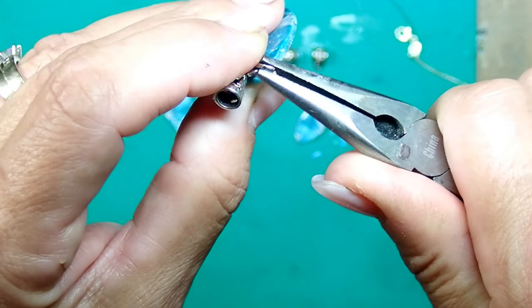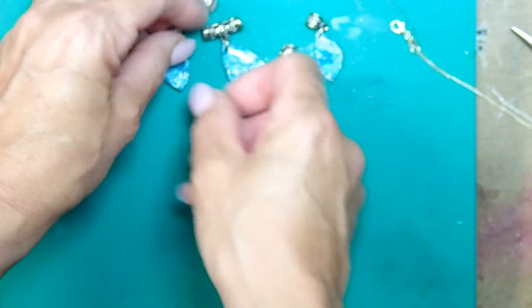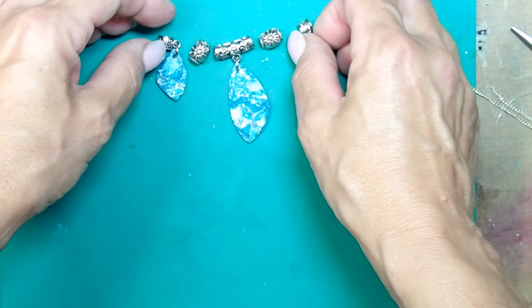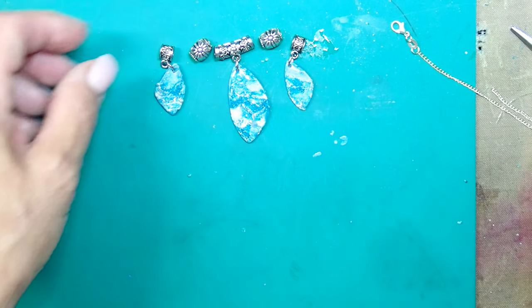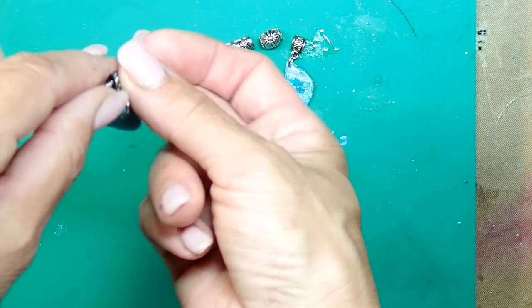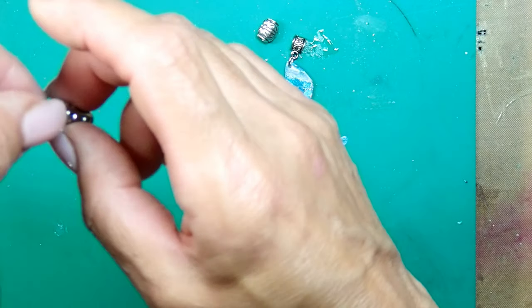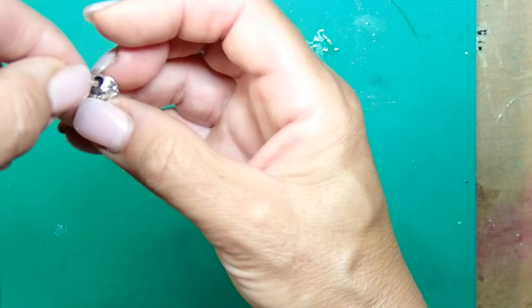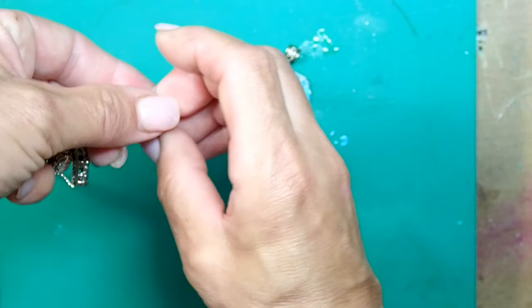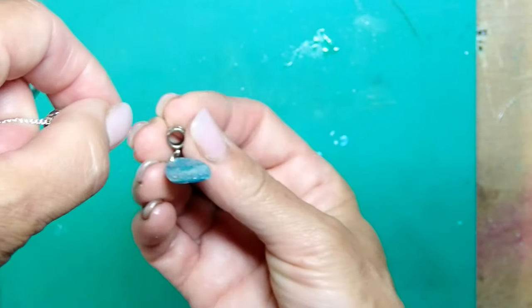After you're done with the connector bales, you're ready to start putting the whole necklace together — it is such an easy process. I'm going to put connector bales in between the big piece and the smaller pieces. All I'm doing is grabbing some chain and putting it through all my pieces, and that is it. Looking at it now, I think a thicker chain would look nicer with this pendant, but that's what we have in the video and I might change it in the future.